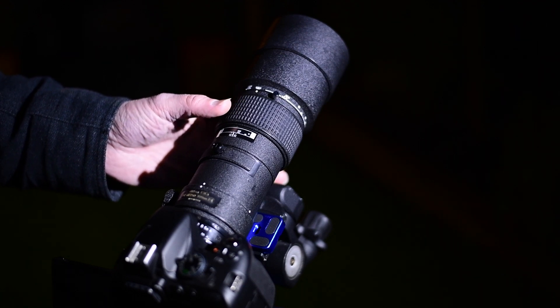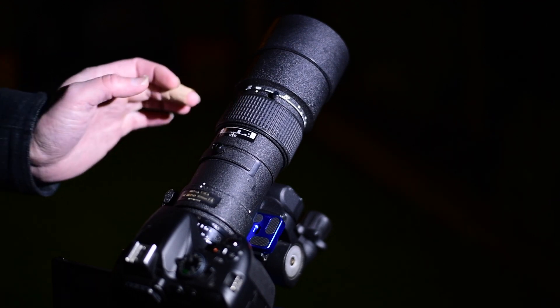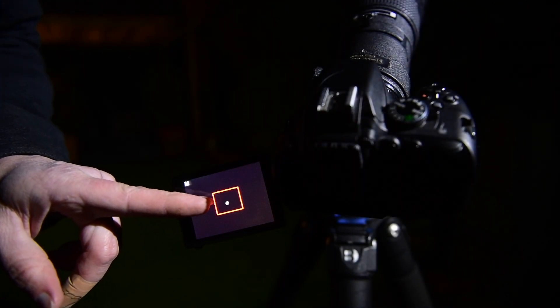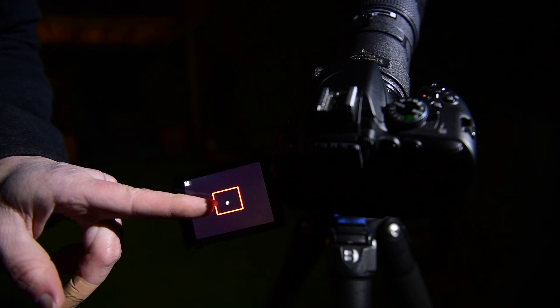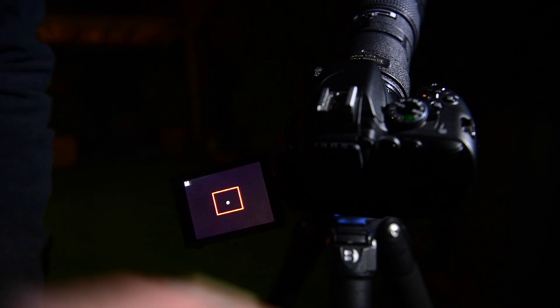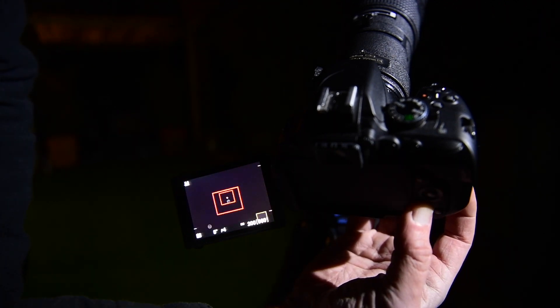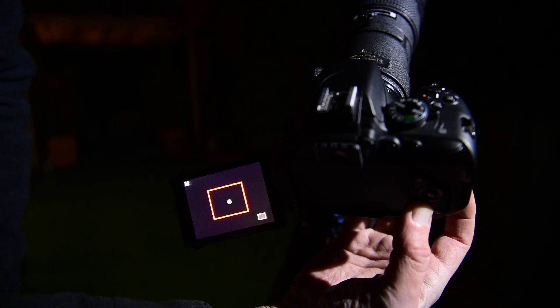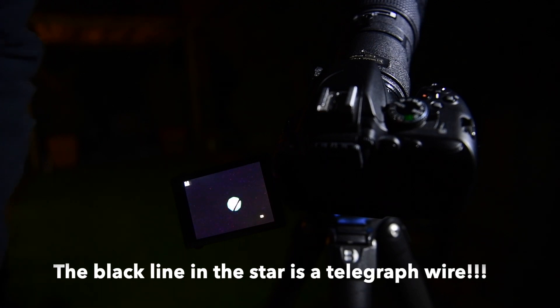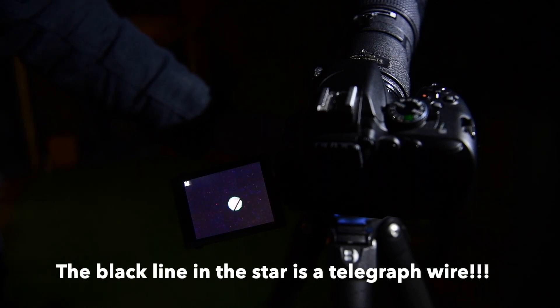I hope you can see this, but I've got the bright star Procyon in the frame there and I've zoomed in on it a little bit. Using the plus and minus on the camera, you can see I've zoomed in, and if I zoom all the way in you'll see that it's quite a bit out of focus.